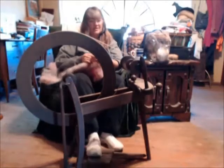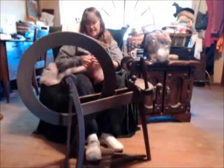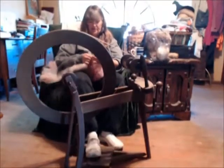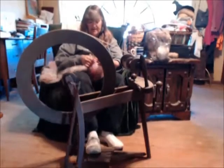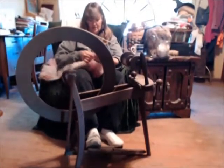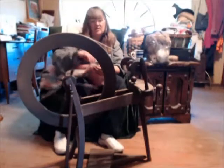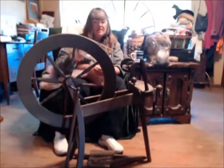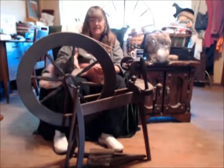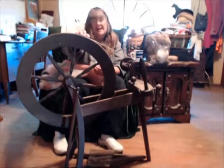We're going to start right here with my traditional wheel. It's by Ashford — it's a 1960s model. As you can tell, it's well-loved. I got it second-hand very inexpensively because somebody didn't know what they had. And as you can see, the wheel is actually warped. It doesn't make it any less of a wheel or any harder to spin on. I call this one Miss Kitty.